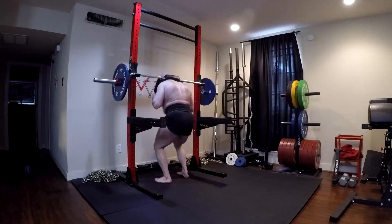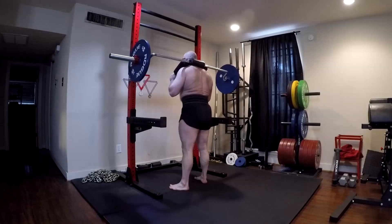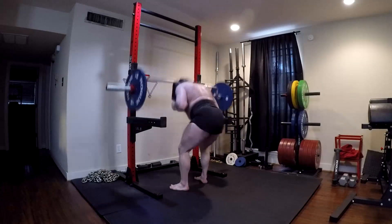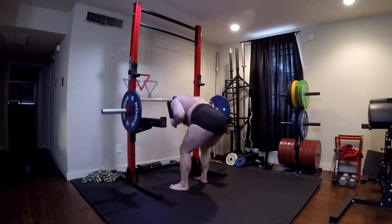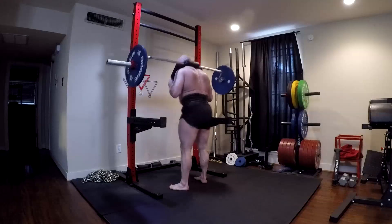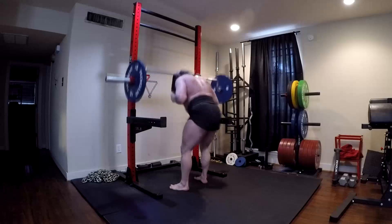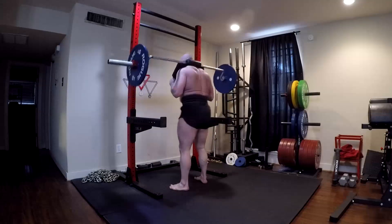Hamstrings tend to be underdeveloped because it's not a muscle that you can see, and it's not a comfortable muscle to train. Most hamstring exercises hurt. A lot of hamstring exercises make your hamstrings cramp. But when we're talking about things like reducing risk of back injuries, and particularly risk of knee injuries, they are important, and you really need to maximally develop your hamstrings.